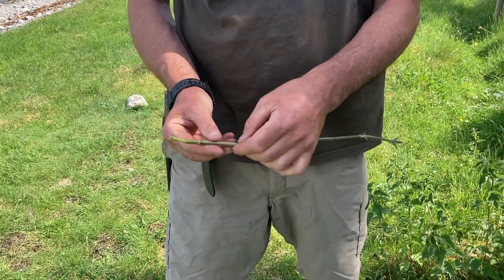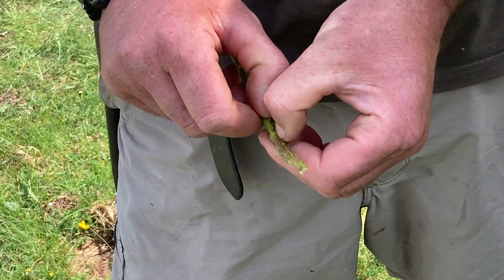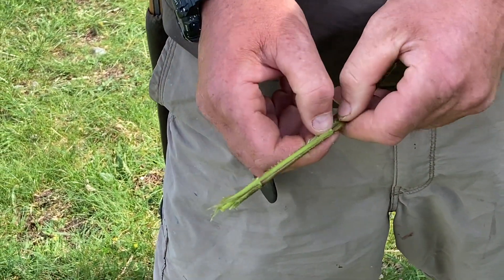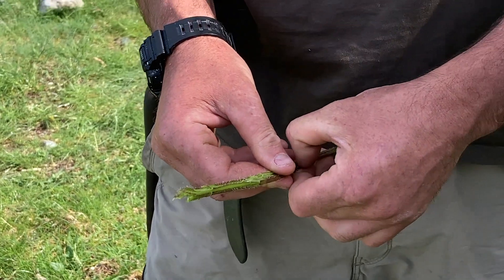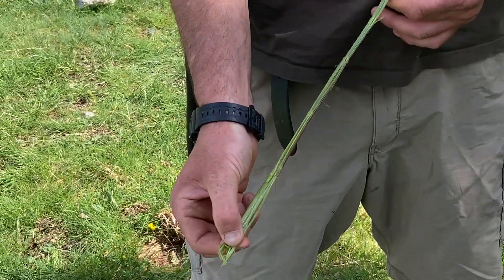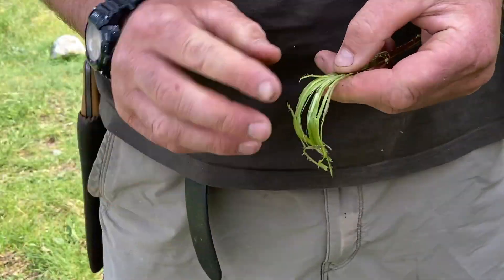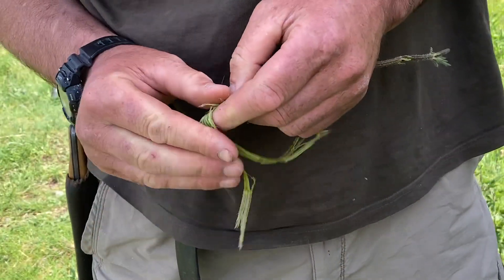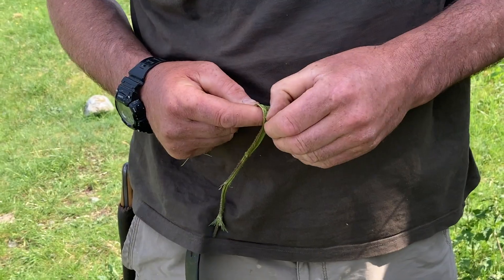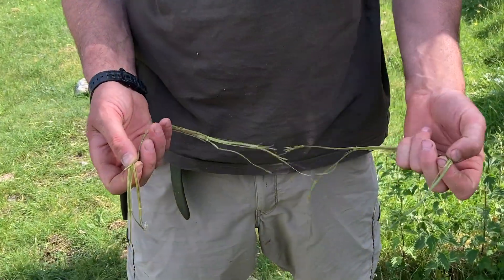So now I've got this stem and what I'm aiming to do is get the skin on the outside off — inside there's a kind of pithy woody area. I'm just literally opening it up with my fingernails and once I've got it completely open I'll be able to remove some of the wood, so it's just a case of working your way along. Some people use a little bit of wood to flatten this. Once it's completely open, I bend it and then I can remove these woody fibres to leave behind these strong fibres on the outside. They've got quite a bit of elasticity, so they're very useful for making things like a bow string. I've removed most of the wood there and I'm separating them out into individual fibres.